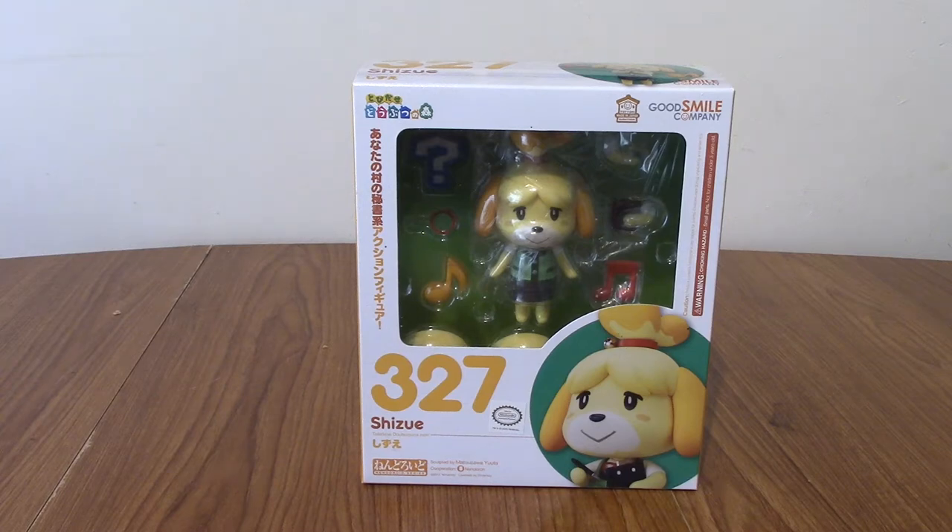Hello, and welcome to a Nendroid review of Nendroid number 327 Shizue, or Isabelle, from Animal Crossing.